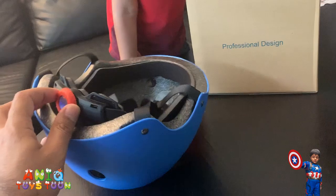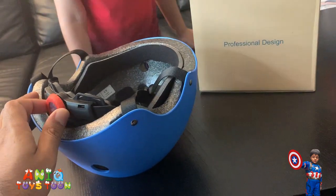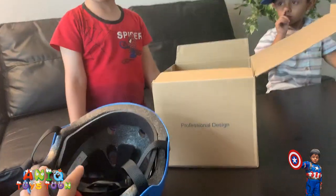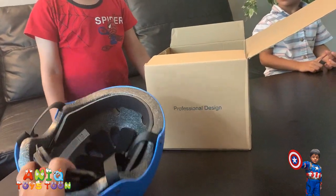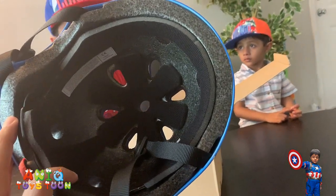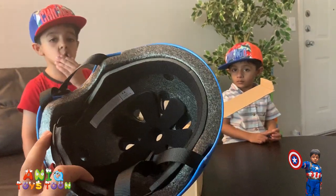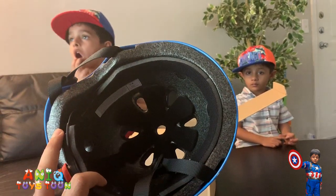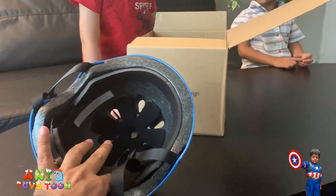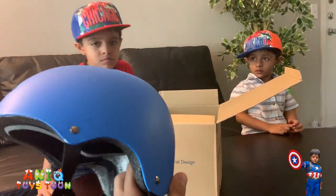And then you have this dial on the back side of the helmet so you can adjust the size. This is for 3 to 8 years old, and you can adjust the size of the helmet. And then you can see the holes inside the helmet — because if you don't have holes, you would be sweating. So that's pretty cool that it has air outlets. And just around these holes you see there is foam, just so you feel comfortable when you put it on.